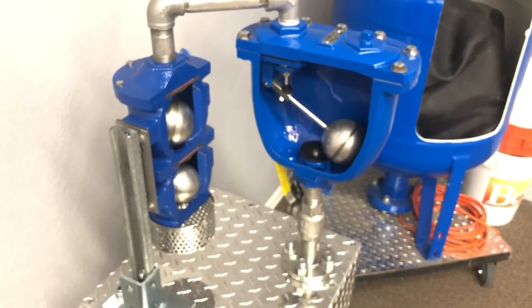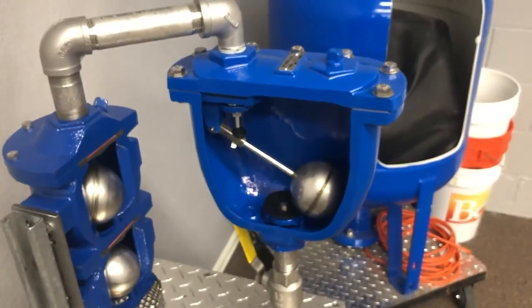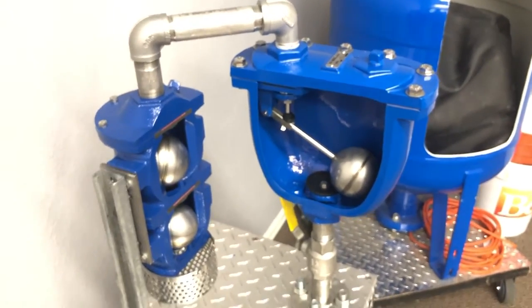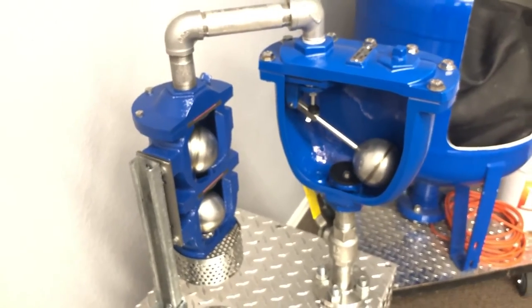That covers everything — the features, the main construction of this valve, how it works, and what we do to ensure long-term use and easy serviceability.